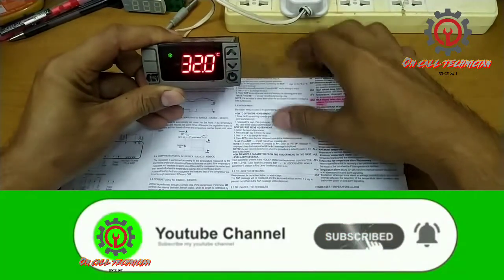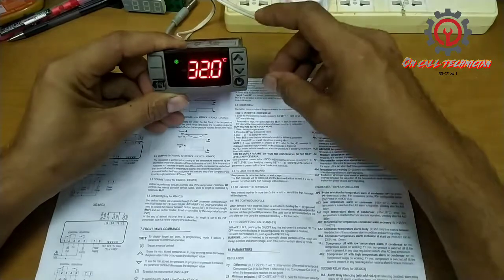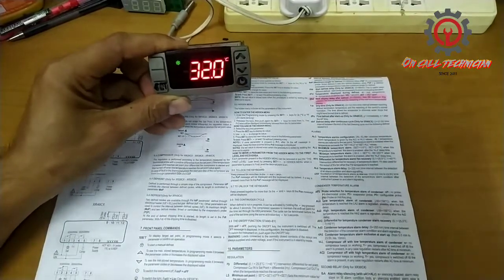If you wish to follow me guys, please click the subscribe button and notification bell so you will be updated just in case I have a new uploaded feature. Thanks for watching and subscribing. God bless.